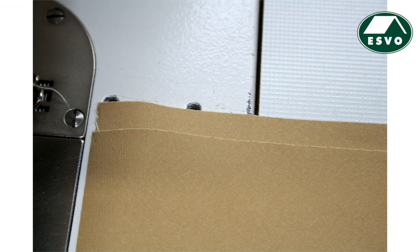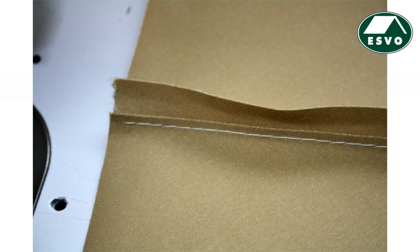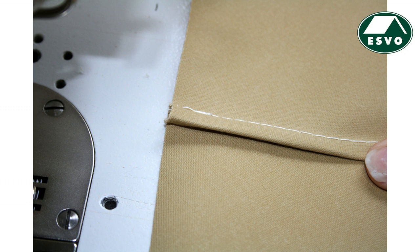Step 1: First press seam allowances open exactly at the seam line, and then press both to the side you want the flat felt seam. Step 2: Cut the seam allowance in the middle down to half.